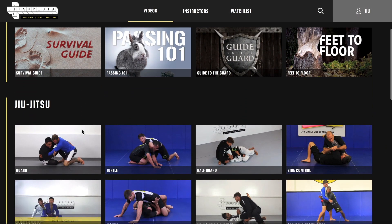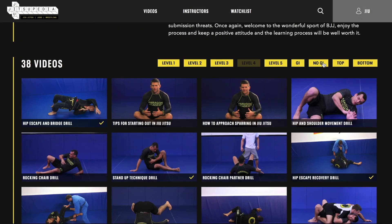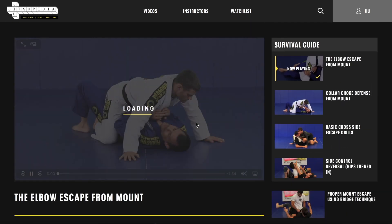Looking to improve your skills? Please like and subscribe to our YouTube channel and visit our website JujutsuPD.com for thousands of videos in Judo, Jiu-Jitsu, and Wrestling, all levels beginner to advanced.